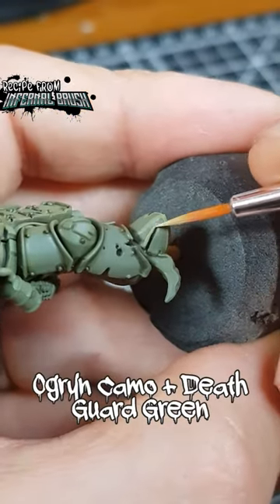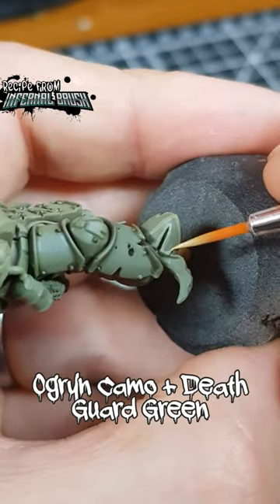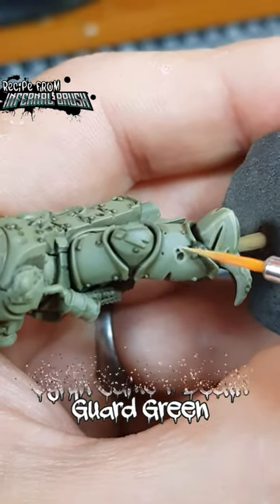Add chunky highlights with Ogryn Camo and a smaller amount of Death Guard Green. Just add in the green until the mix looks more green than yellow.